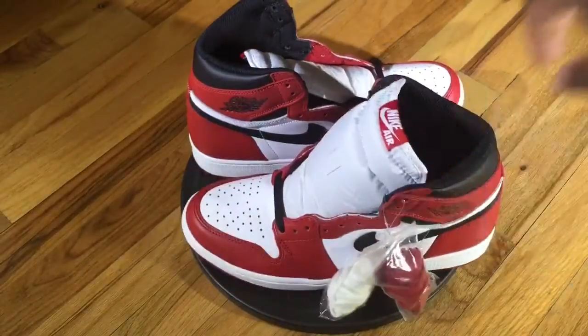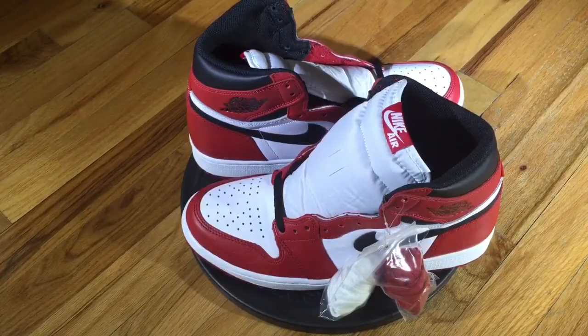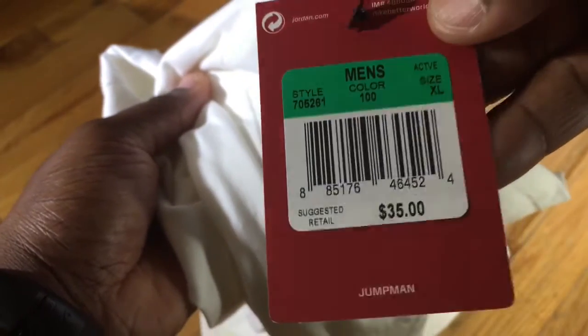This is definitely a good pickup. Nike actually canceled the release online and the only way you were able to secure a pair was to go to Nike retail stores such as Foot Locker, Foot Action, Jimmy Jazz, or Nike Town if you wanted to raffle. I also purchased a t-shirt from jimmyjazz.com — I'll leave links in the description if it's still available. It has a style code of 705261 and the retail price was $35.